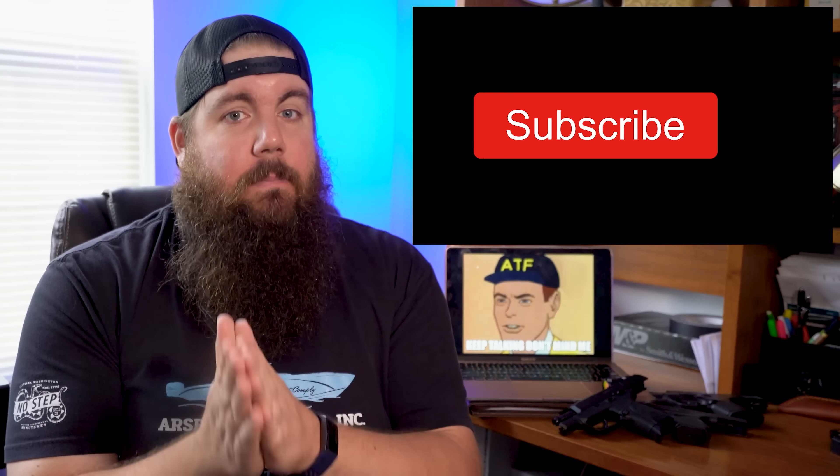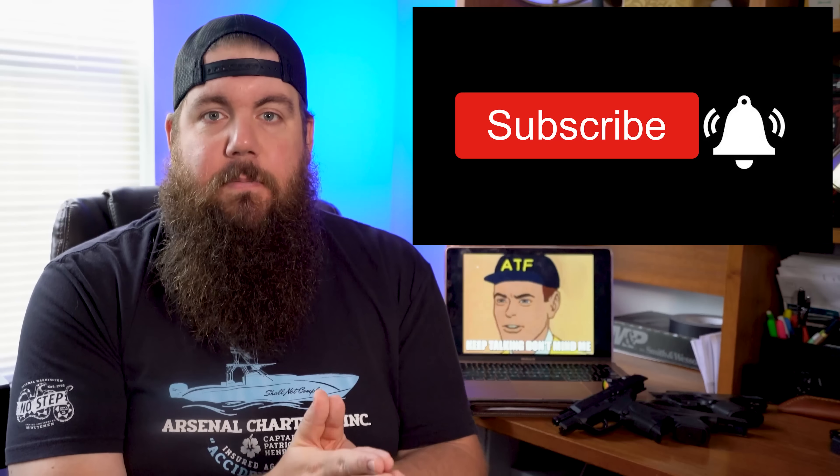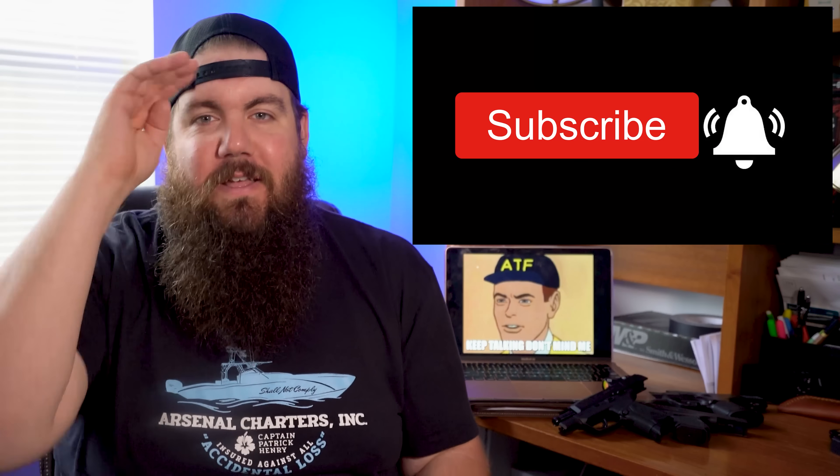As per usual, I want to hear from you guys on this one. Are you in favor of these laws? Why or why not? Sound off in the comments below and let's talk about it. Please hit the like button and share this video with your friends so we can make sure that more people are up to date on everything happening in the US regarding gun laws. If you haven't yet, be sure to follow and subscribe. And as always, thank you all for watching — we'll see you soon.